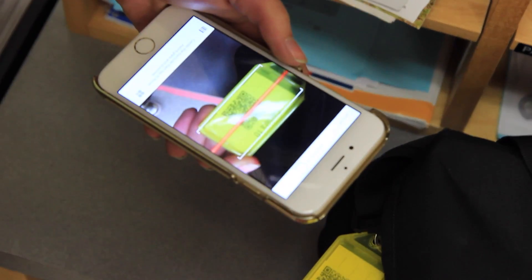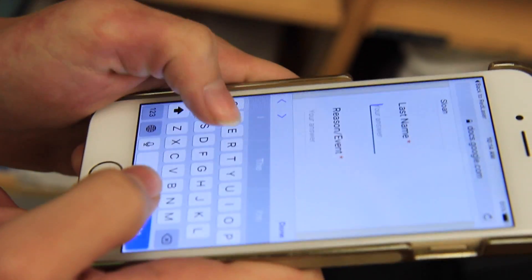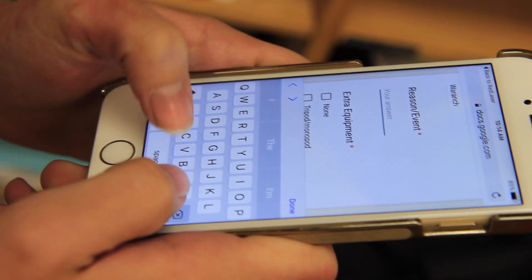You will next need to scan the QR code on the camera's tag. Once you scan the QR code, it will redirect you to a Google Sheets document where you can fill out your first name, last name, reason for checking out the camera, and select any extra equipment that you may be checking out.